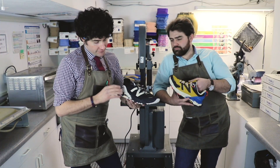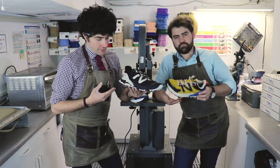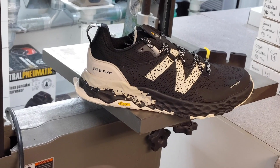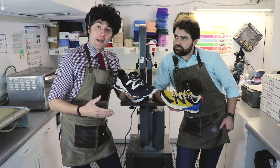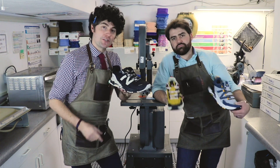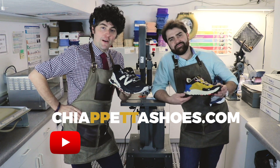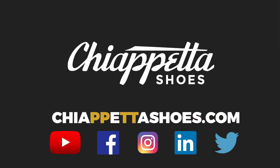Very interesting — a lot of these consumers want to see that V room out, see that Fresh Foam fall out. The N logo looks fantastic on here; it pops but it's still understated. I'm a big fan of this. So we have the New Balance Hero Version 5, available in three colors in store and online. Make sure to check us out at ChiafettaShoes.com — it's two P's and two T's. Subscribe to us on YouTube, follow us on Facebook, Instagram, LinkedIn, and Twitter. That's a wrap. Ciao.